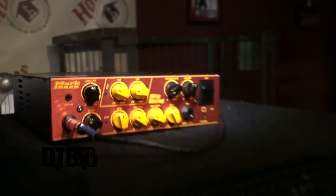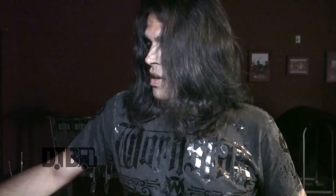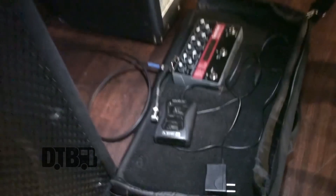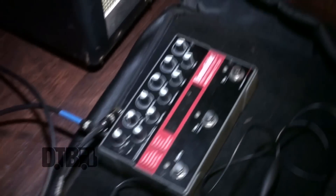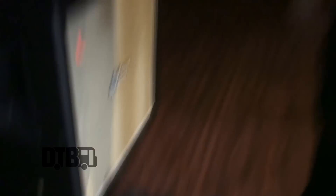I'm using the Markbass Big Bang head — nice and small, punches 500 watts like a mule. For speakers I've chosen the New York 151 series, the black series — they sound great and one of the primary reasons they sold me is they're so light thanks to neodymium magnets. I'm also using the Line 6 wireless, and an old bandmate from Black Sugar introduced me to the Eventide Pitch Factor — essential for pitch changes mid-song.